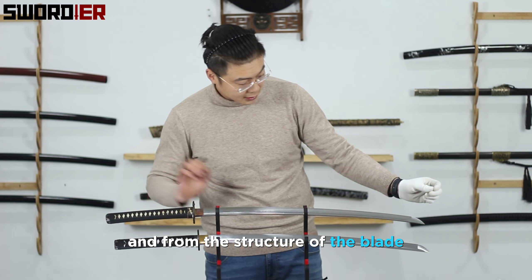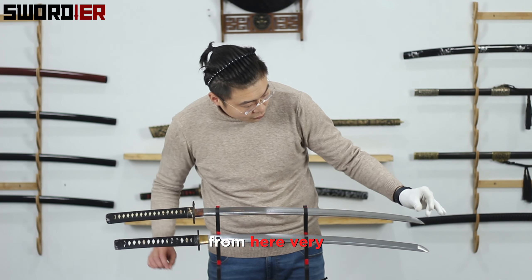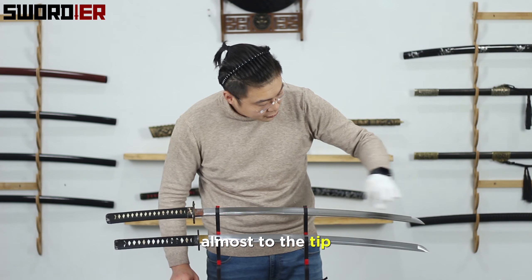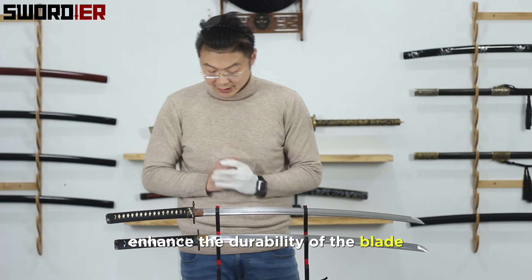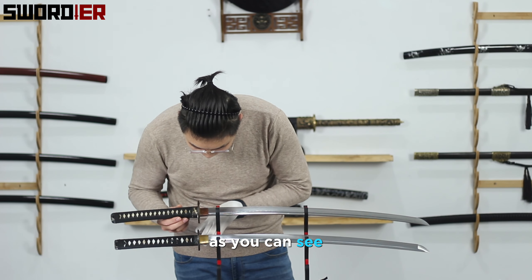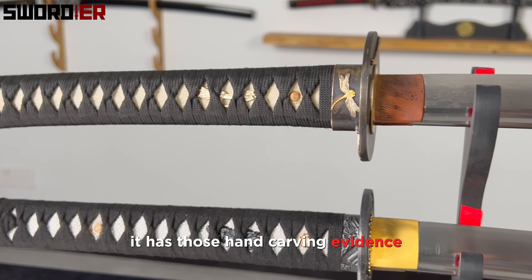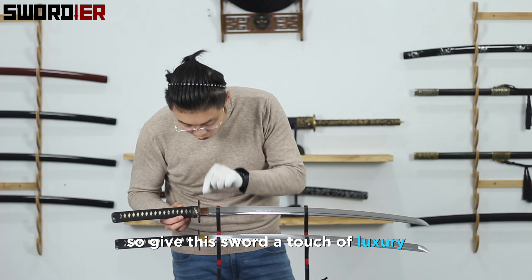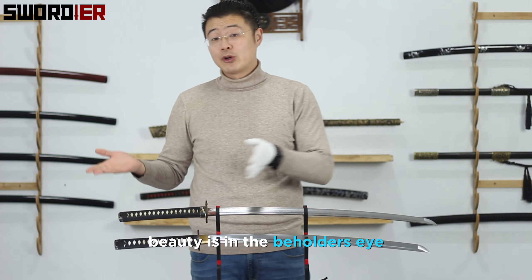From the blade structure, as you can see, it has a medium-length kissaki — very obvious if you look closely. With the beautiful boshi running almost to the tip, it not only preserves the blade itself but enhances its durability. One small detail worth mentioning: the habaki — both habaki fit very well, but this one has hand-carving evidence, all done by hand, giving this sword a touch of luxury and making it more valuable.